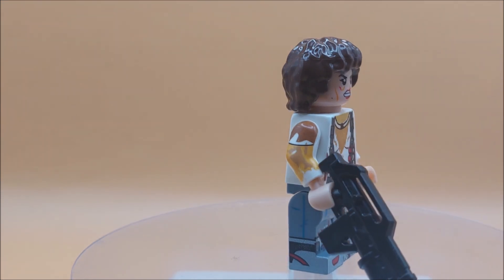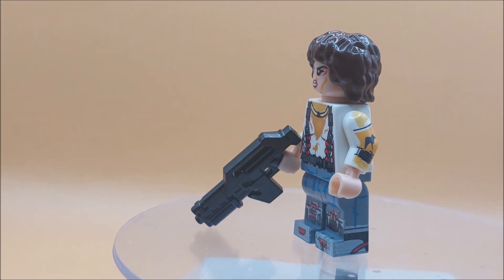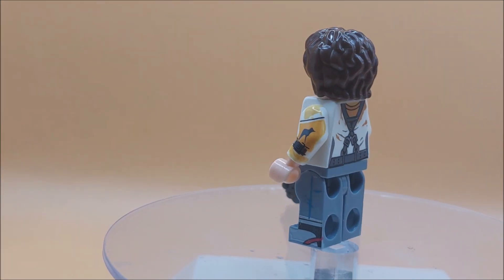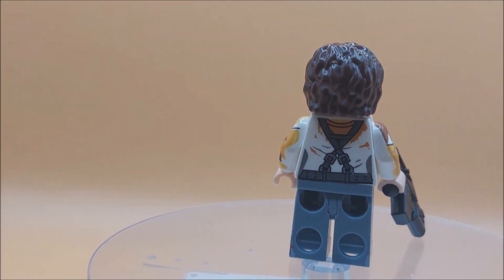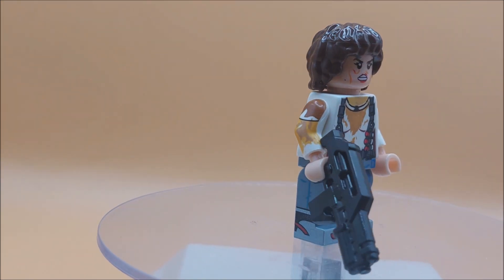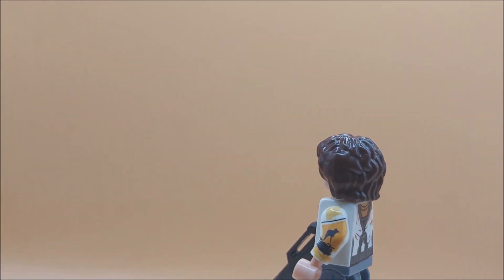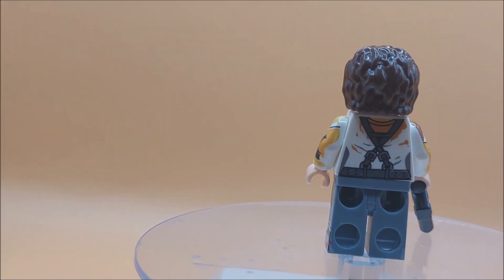Hey guys, this is Figureshineen — no introduction needed if you're a fan of the Alien franchise. This is the minifigure version of Ellen Ripley from Aliens. She comes with a pulse rifle — could do with being green, but you know. Very scruffy looking uniform, and the hair piece looks perfect.